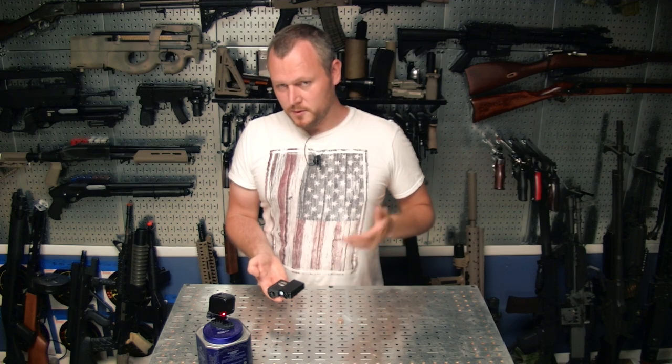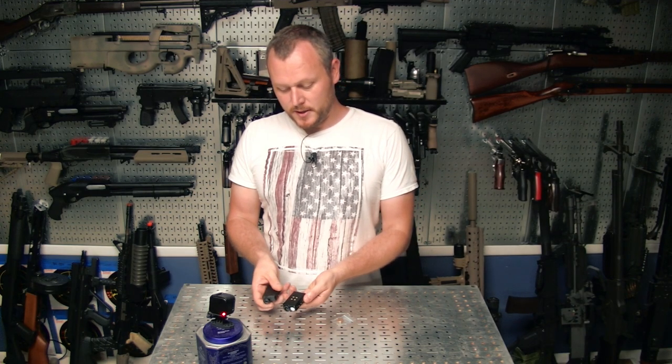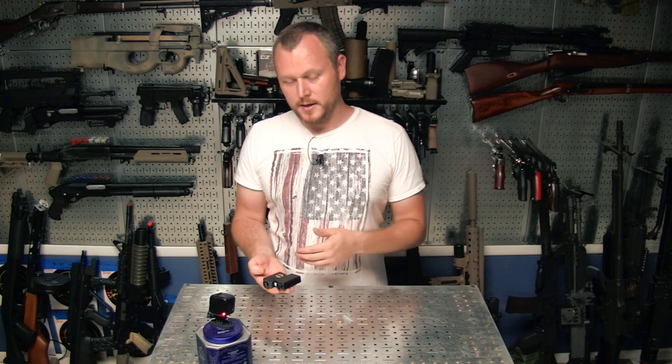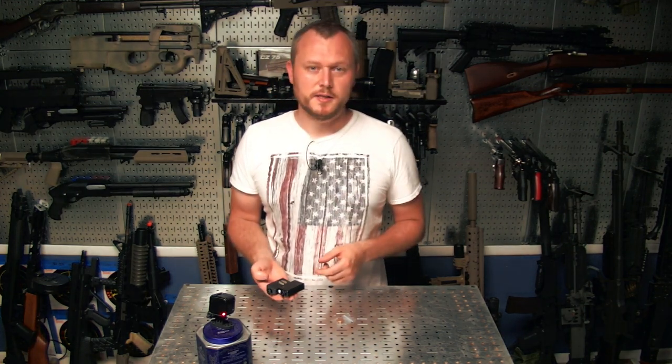Who knows — maybe going forward this will be my main go-to camera. But for now, this gives you an idea of what it looks like and how it compares to the old one. Stay tuned to this channel as I explore further and try a few things with this camera. Thanks for watching and I'll see you on the next one.